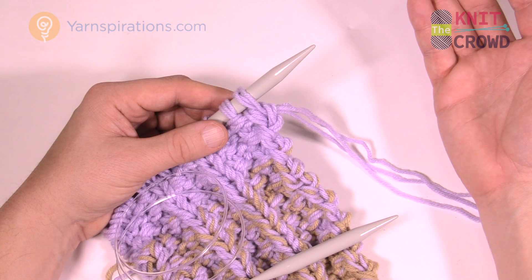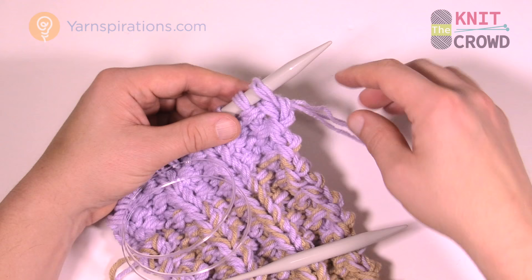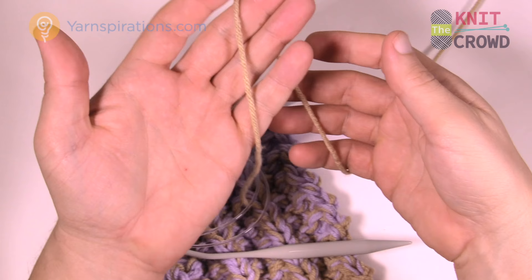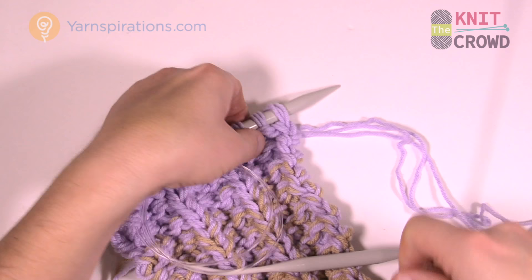I want to transition to the next color. I'm going to take my next color, grab that yarn ball, and take the strand and loop it up forward — but I want to leave a long strand tail here so I can use a darning needle later to secure it.